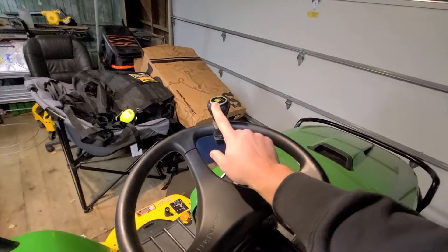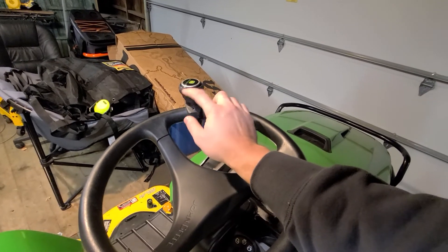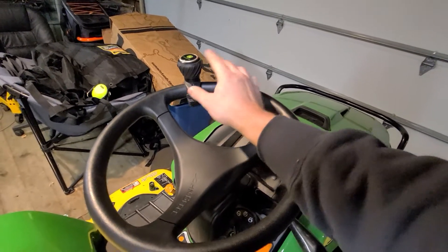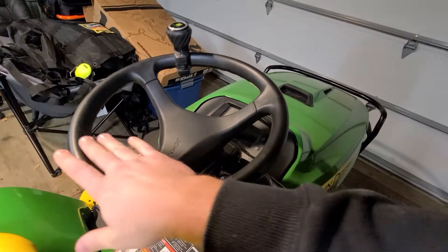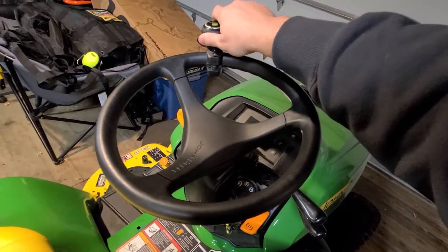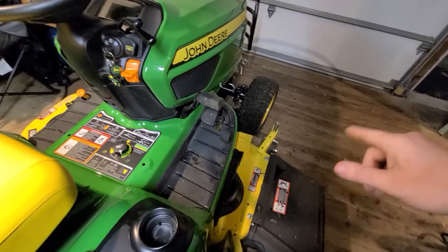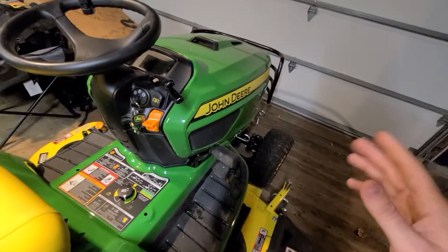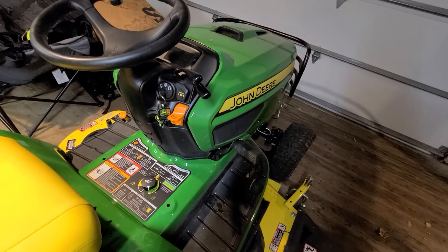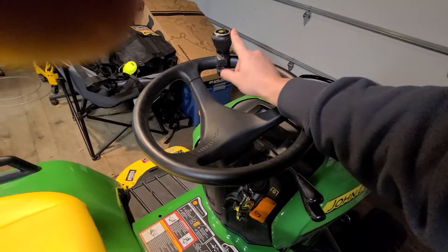The steering wheel knob — I read some reviews to make sure you get one of these and I didn't listen. The first time I mowed my yard, my hands were just black from rubbing off of here. So get this, especially with this being the four-wheel steer where that hydraulic steering is just really loose. Yeah, get this — it's gonna save your hands.